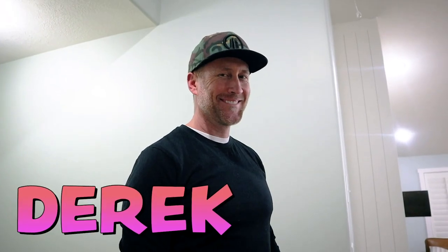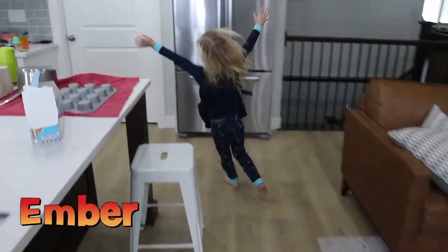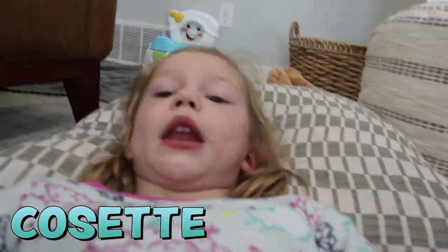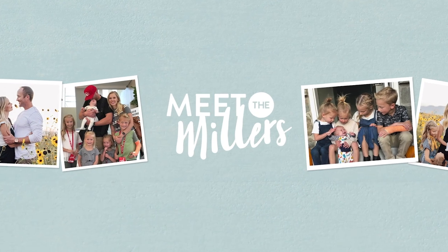And we're back. Okay, Brielle, what are we going to talk about in today's video? What is going on? Take three. What are we going to talk about in today's video? We're going to talk about my recovery of my knee.